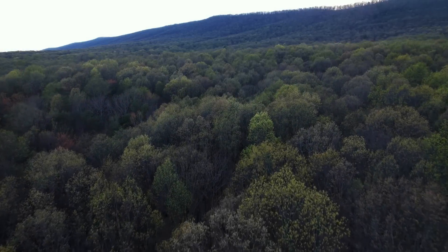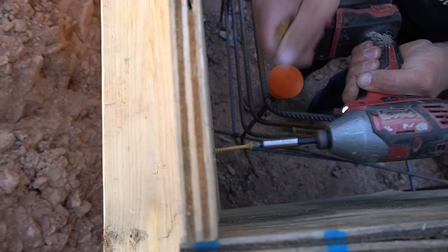Previously, we finished up the exterior portion of the foundation forms. It's about one more day with the form work and we're done, ready for concrete.